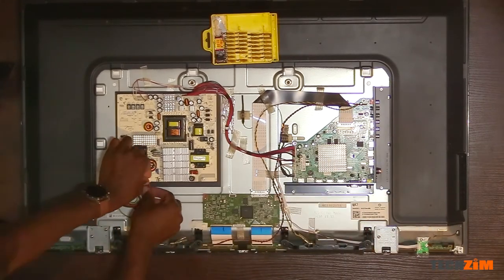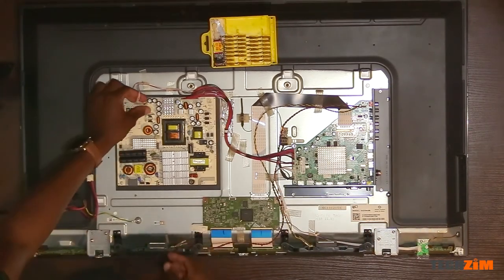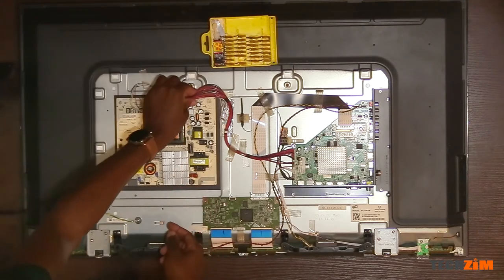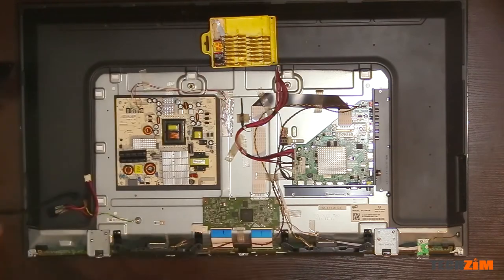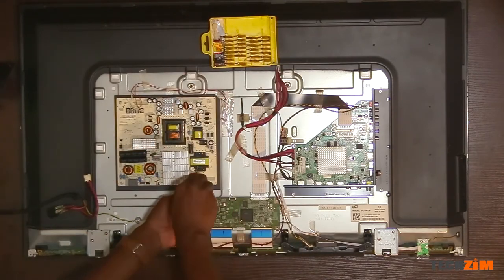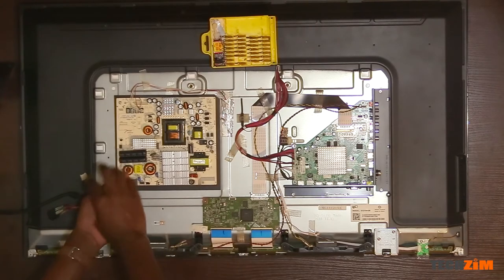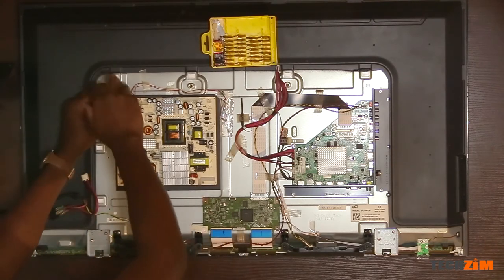We can remove all the connections to the power supply, then go ahead and unscrew the screws holding the power supply in place. Pro tip: power supplies have capacitors which store quite some juice, so be careful when handling power supply boards. Even when nothing is connected to them, they can still properly give you a shock.